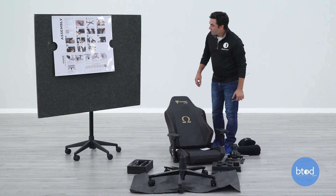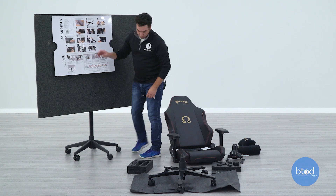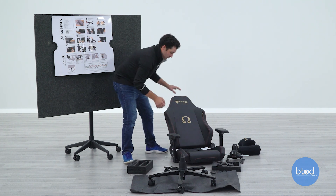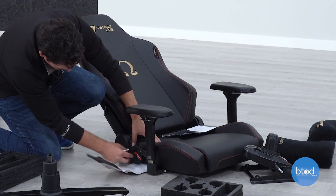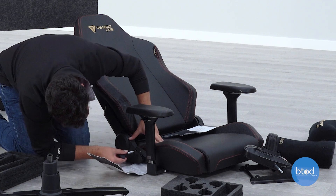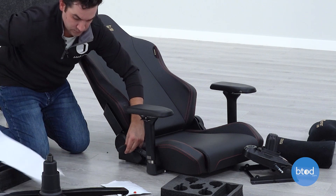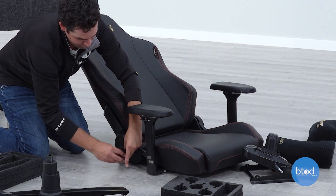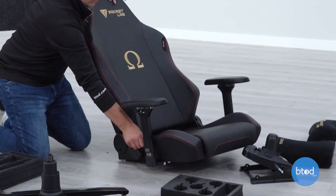The next step is to flip the chair over — but first we need to remove the lock. Secretlab puts a lock on their recline for shipping purposes. You take this off, and then there's a screw right here you just need to take out. Once you remove that screw, you can use the recline.